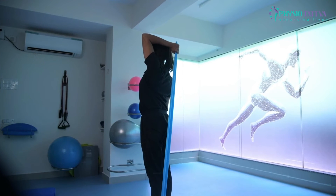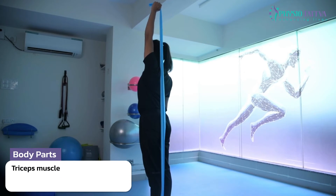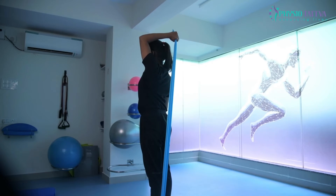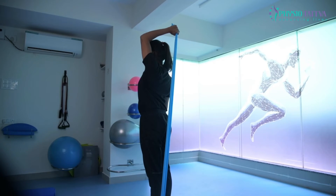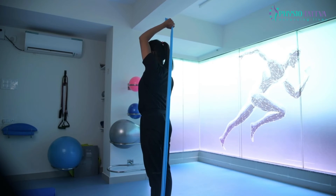Stand straight holding one end of a resistance band in your arm and the other end placed under your foot. Hold the resistance band firmly and bend your elbow. Pull the resistance band upwards until it is straight and pause for a few seconds.